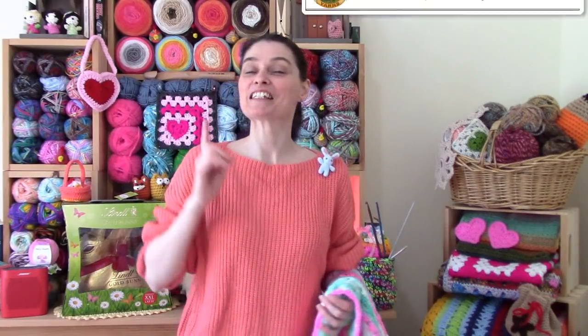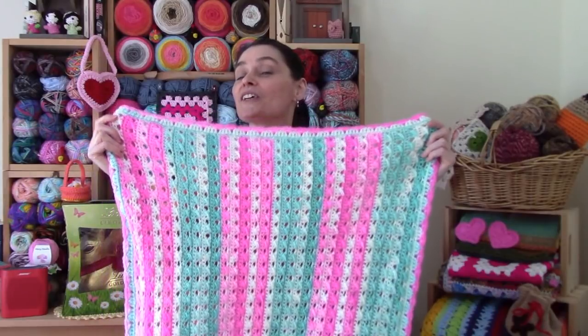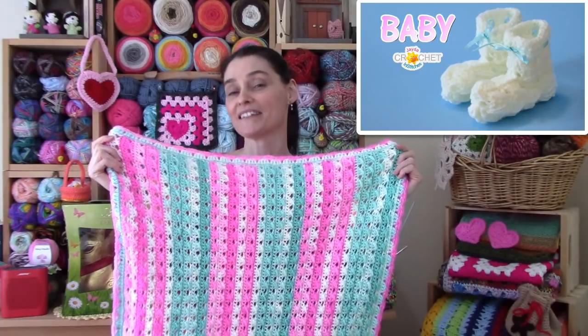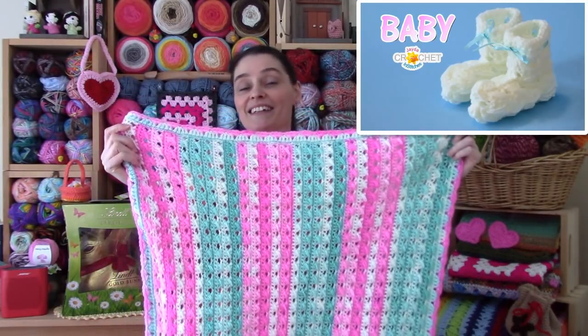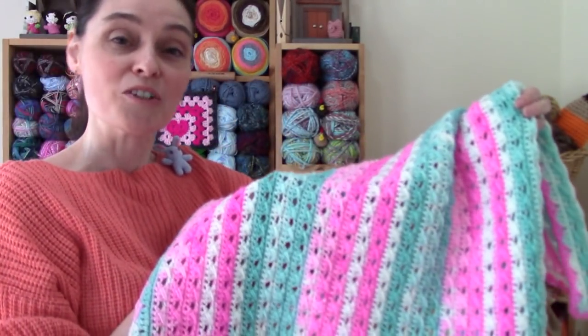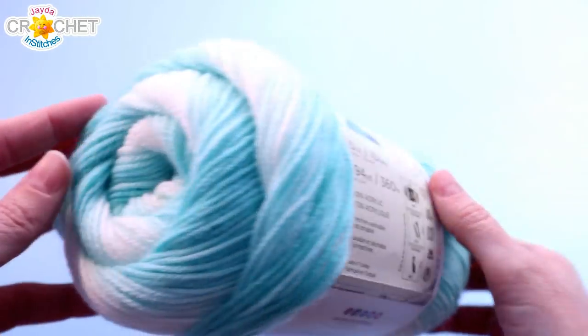Hi everyone! Welcome to the Jada and Stitches show, and Happy Easter! It's a special long weekend here and, like a lot of special occasions, we like to do a special project just in time for the long weekend. We've got a beautiful new baby blanket pattern for you today using the crossback stitch that we used several years ago in our crossback baby booty pattern. Today's blanket is going to be made using two balls of Ice Cream by Lion Brand Yarns, and we'd like to thank Lion Brand for sponsoring today's video.